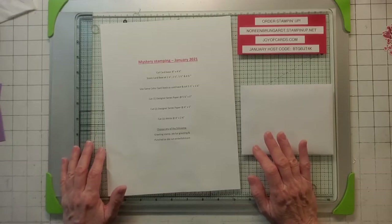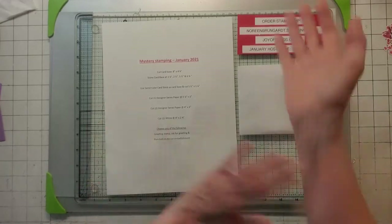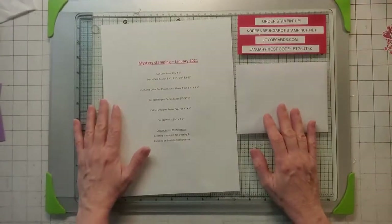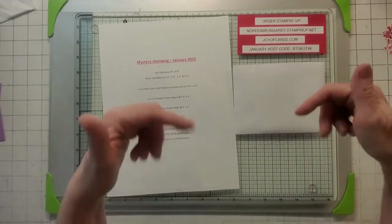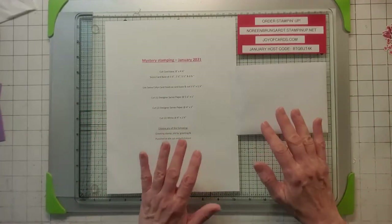Hello, this is Noreen from JoyaCards and I'm an independent Stampin' Up! demonstrator, welcome to my YouTube channel. For more of my Stampin' Up! card videos, make sure you click the subscribe button and the little bell and you'll be the first to be alerted when my videos come up.